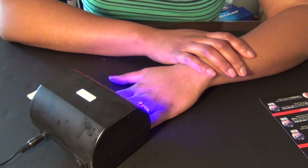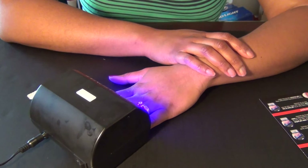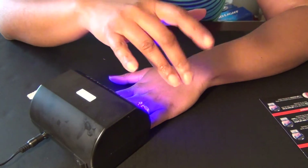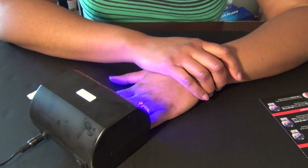We are almost done with our first hand! It only took me like an hour — although this video is probably at the 15-minute mark. I still have to do this hand, which I will do off camera completely so I don't bore you guys to tears.